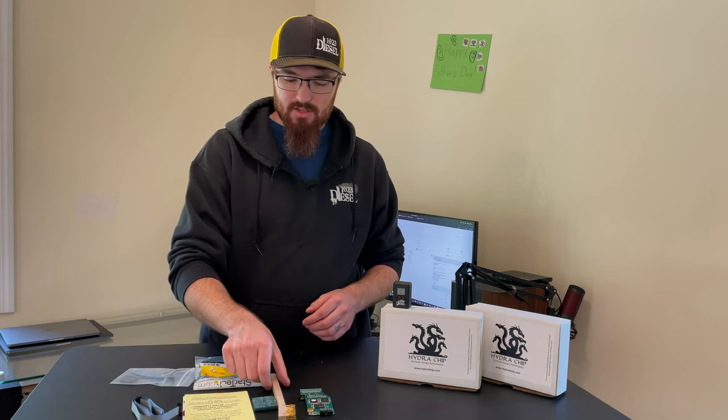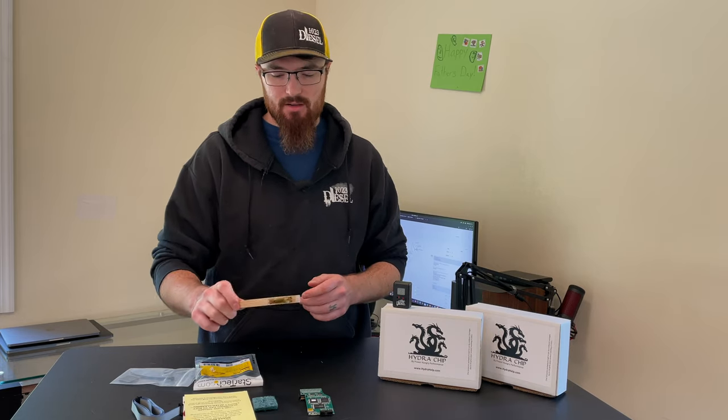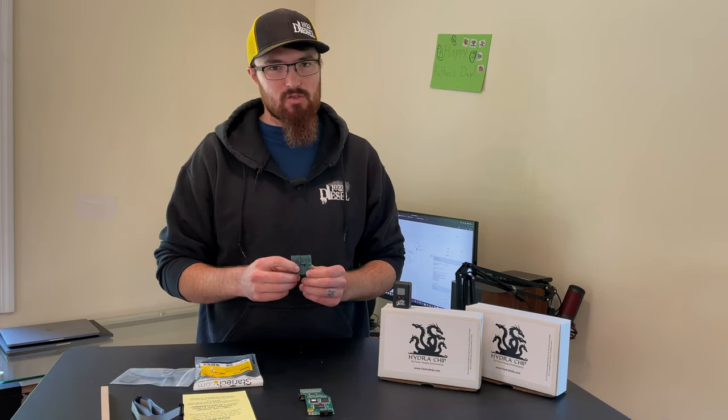Along with that, it's going to come with a brush for cleaning the silicone. There are lots of videos on how to clean the PCM. One tip I'll give you: don't use this to remove the silicone — use the brush, because this will remove metal really fast.